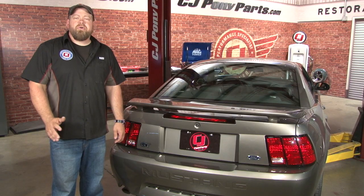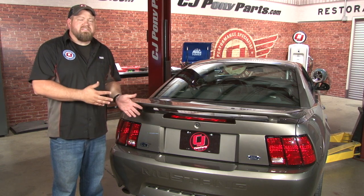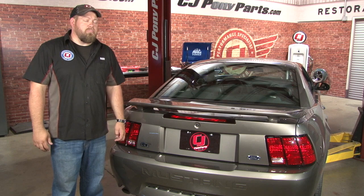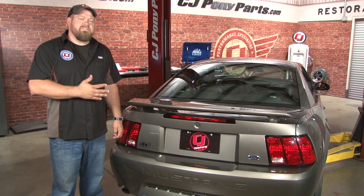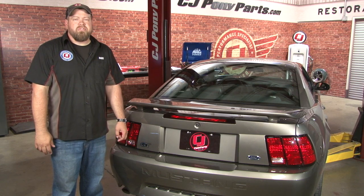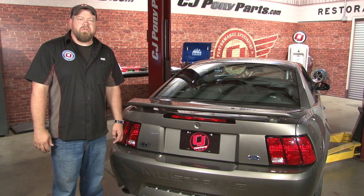Your installation is finished. Underdrive pulleys are a great way to add some extra horsepower without any real side effects. I would suggest keeping your stock pulleys though — a lot of times when you upgrade, people throw the stock parts away, but if you ever go with a centrifugal supercharger you're going to need your stock pulleys back. Installation is pretty straightforward and should only take you around an hour, so you'll be back on the road in no time.